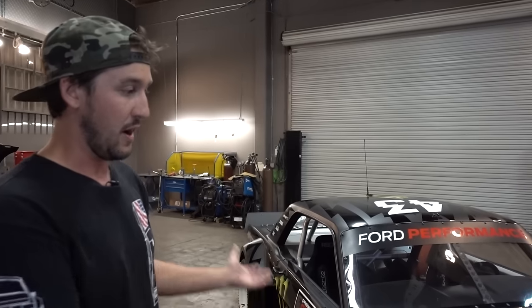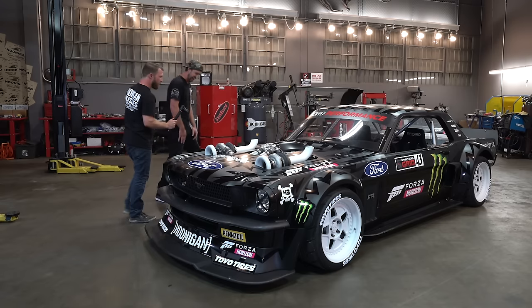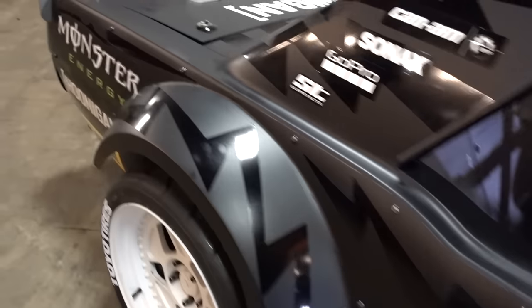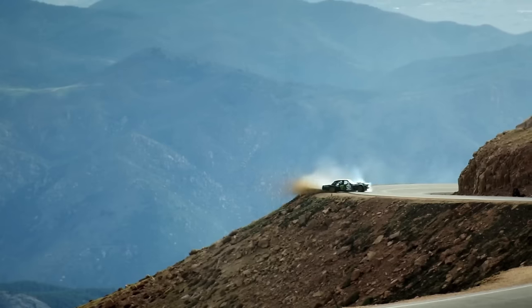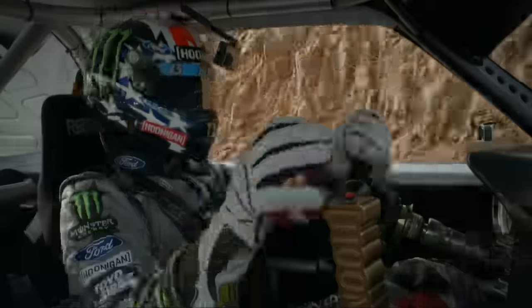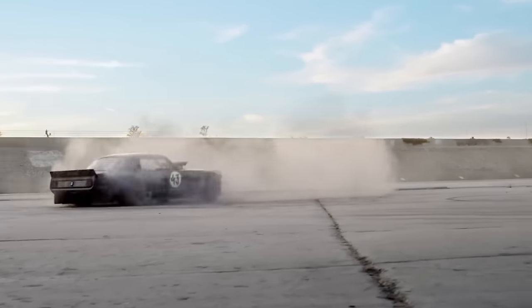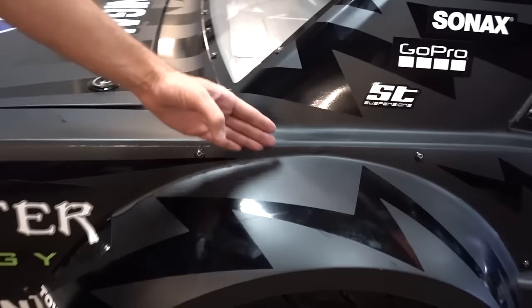This is a gymkhana car, a demo car — it's not necessarily a race car, but we still approach it just like we would any of our race cars. We've got five of every part, whether it be body or driveline, every step ahead. You have to have extra panels because this thing gets driven hard, as a lot of people have seen.